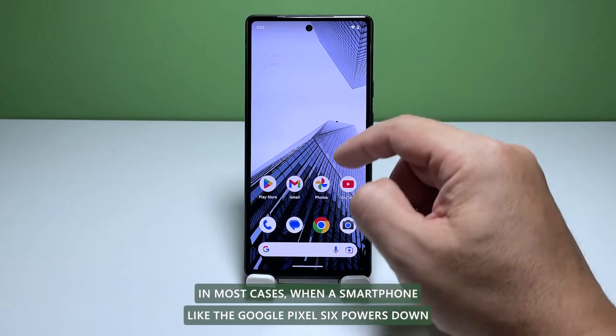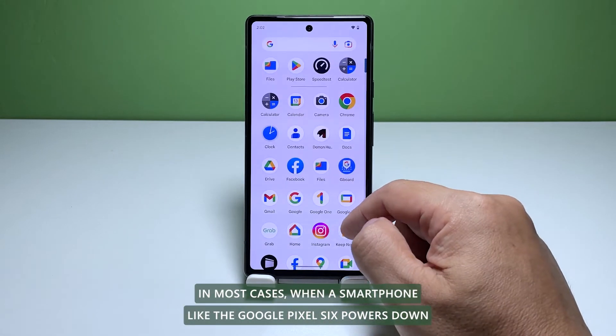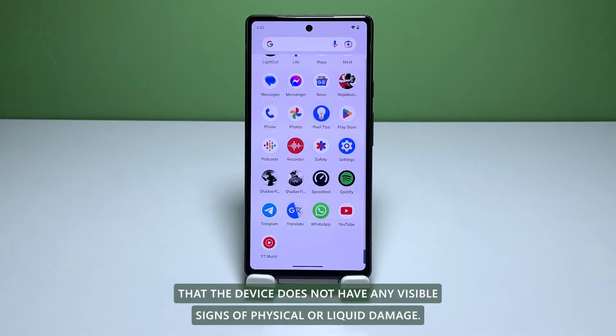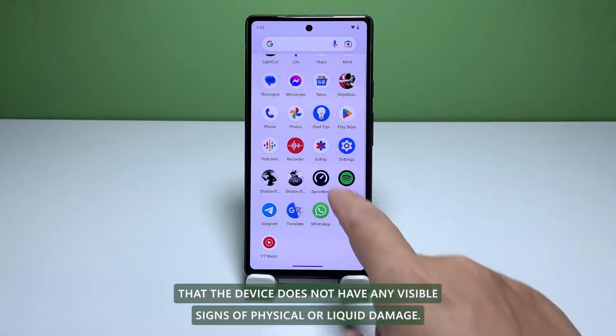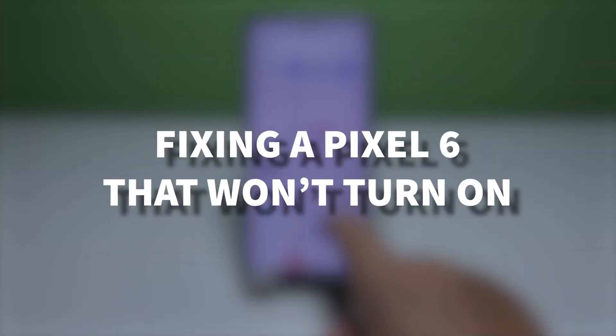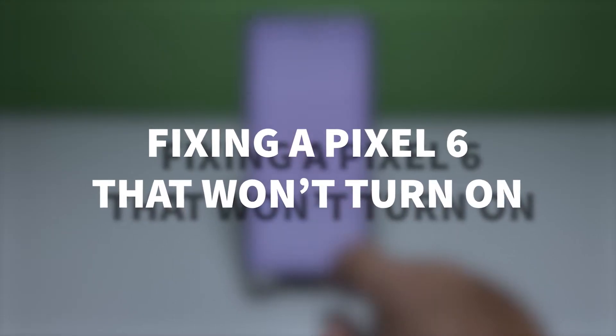In most cases, when a smartphone like the Google Pixel 6 powers down and won't turn on, it is just due to a minor system glitch, provided that the device does not have any visible signs of physical or liquid damage. In this video, we're going to show you how to fix a Pixel 6 that won't turn on.